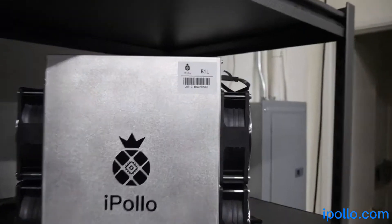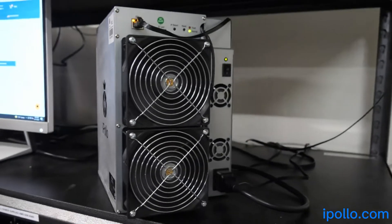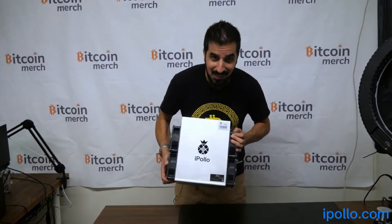This is the iPolo B1L Bitcoin miner. Today we're going to review it and see how much cheap Bitcoin we can mine with it.